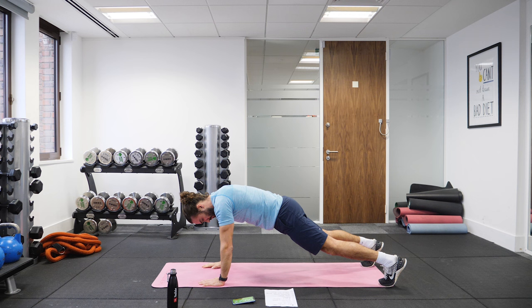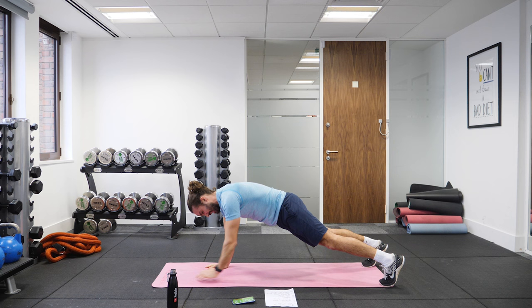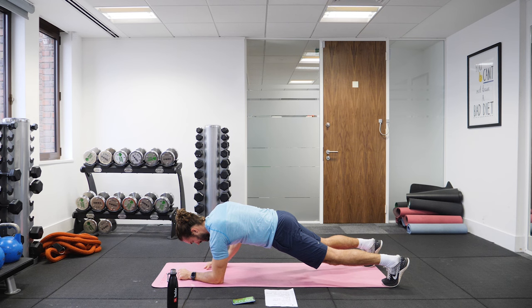Down, down, up, up. Down, down, up. Down, down, up. 10 seconds. Last one.